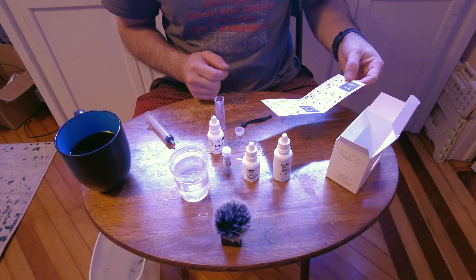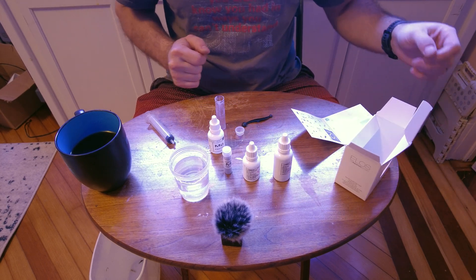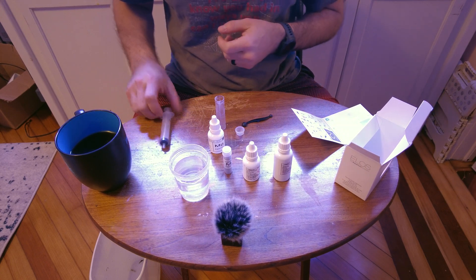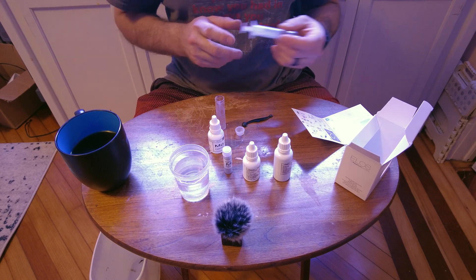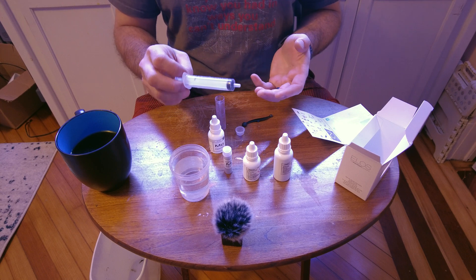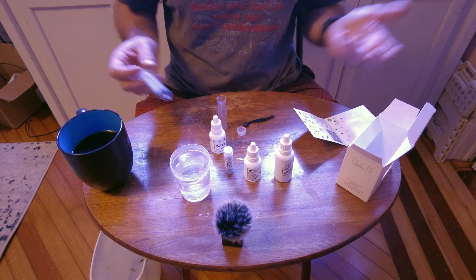Step one in this test is three milliliters of tank water. I could have sworn this came with a syringe — I must have misplaced it already, and that is why I have a case of these 10 ml syringes from Amazon. I cannot recommend them enough. They're medical single-use, but obviously we've reused them.